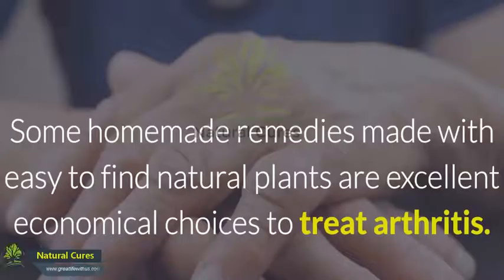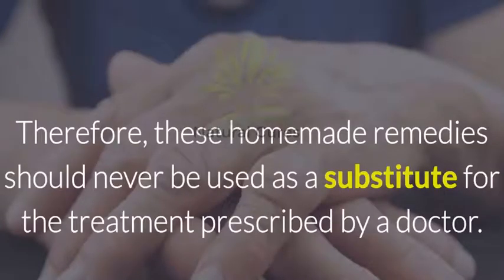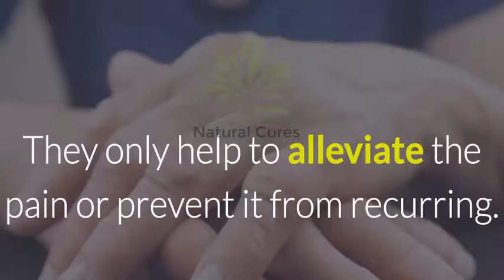Some homemade remedies made with easy to find natural plants are excellent, economical choices to treat arthritis. They are usually able to decrease inflammation in the joint and help relieve pain. Therefore, these homemade remedies should never be used as a substitute for the treatment prescribed by a doctor. They only help to alleviate the pain or prevent it from recurring.